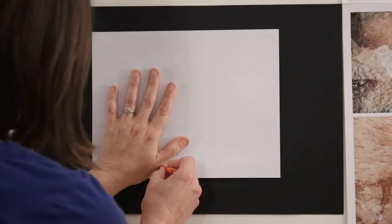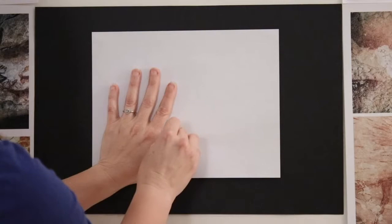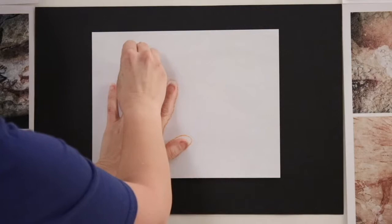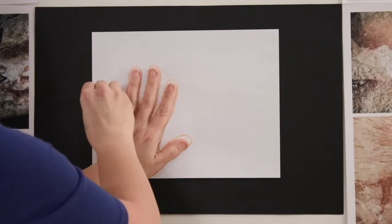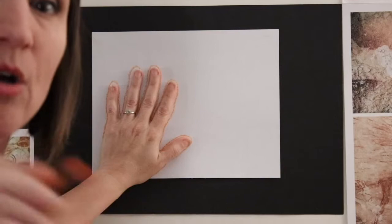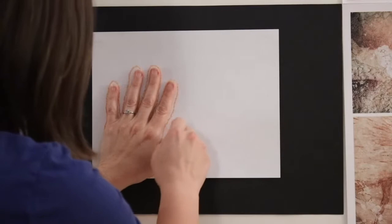Go around your thumb, around your fingers, staying very, very close to your fingers. Now what I want you to do is color around your hand. Leave your hand there on the cave wall and color around your hand.